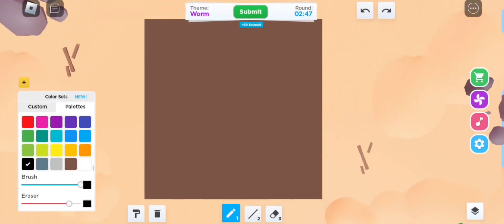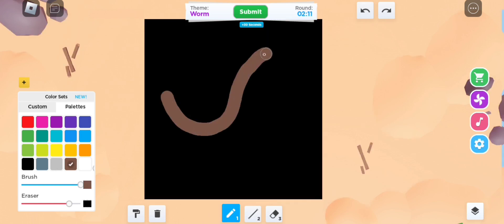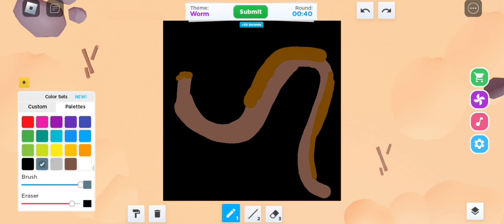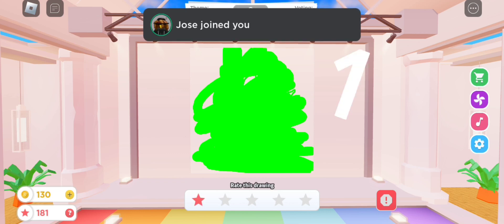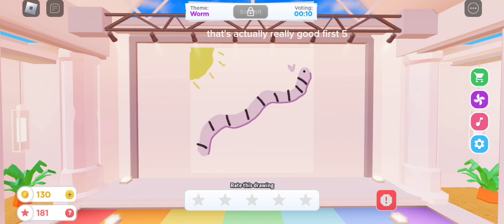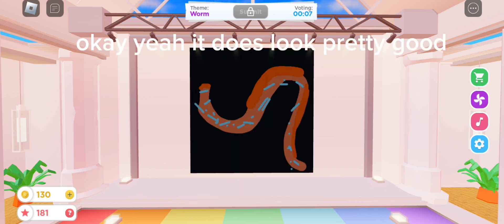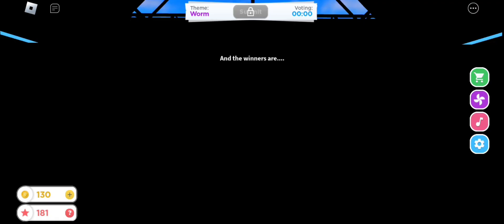A worm! Let's go. Final results — bro, this is not a worm, come on, one. Okay, at least it's a worm, two. That's actually really good, first five, not gonna lie, it looks like a hot dog, one. Okay yeah, it does look pretty good — not that good, one, sorry. Decent, deserves a three. Let's go, one!